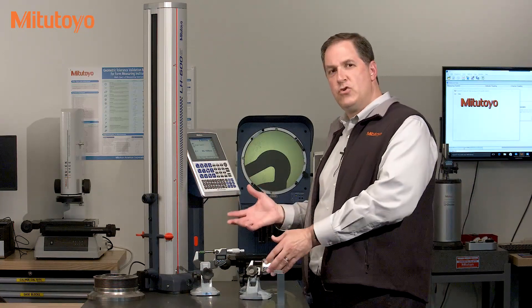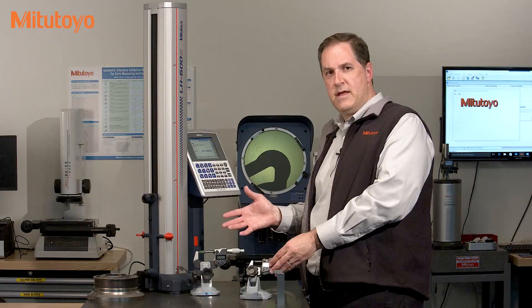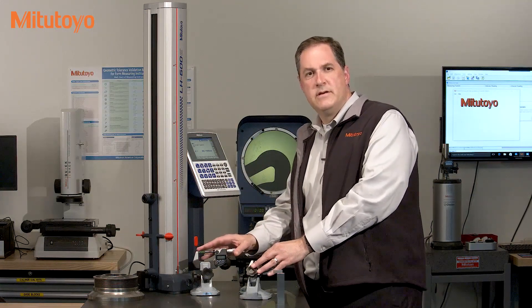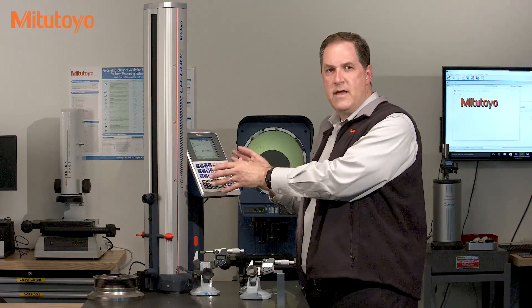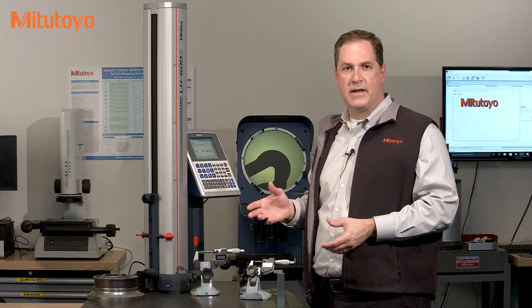Let's use these two common measuring instruments — these outside micrometers and this high accuracy height gauge called the Mitutoyo Linear Height — in order to understand the purpose of calibration.